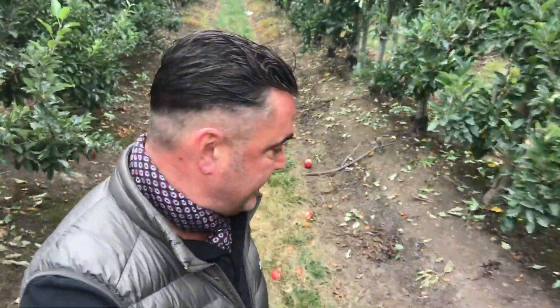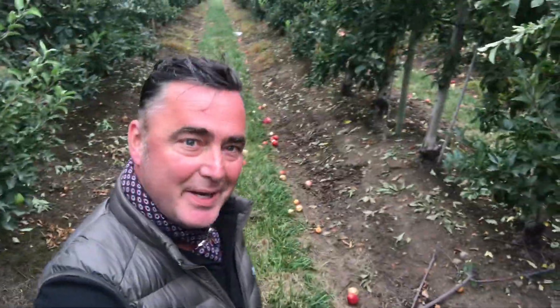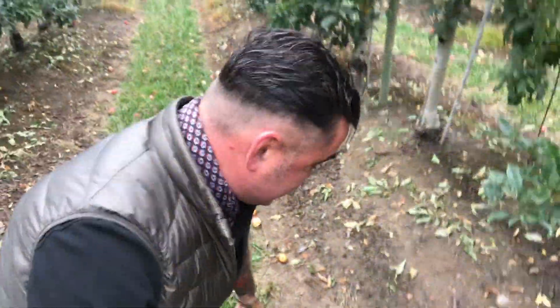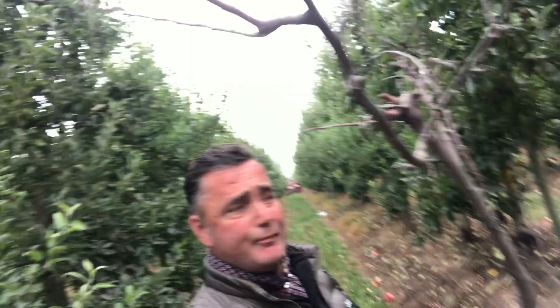The grass is okay, very nice. But I have to be careful — I have a broken leg today. Let me show you something. It's absolutely disgusting and impossible to harvest apples when you have wood like this in the orchard. It's impossible.